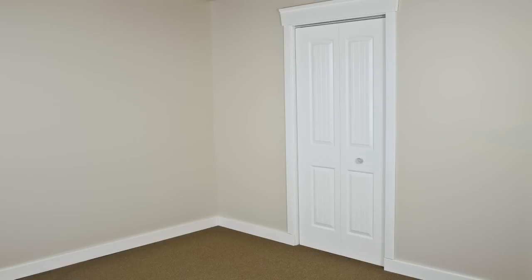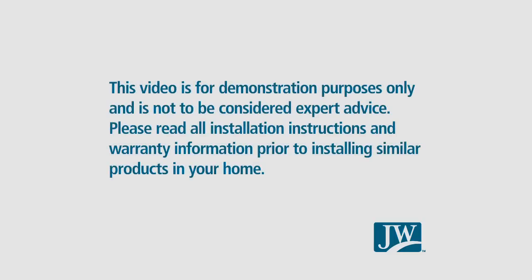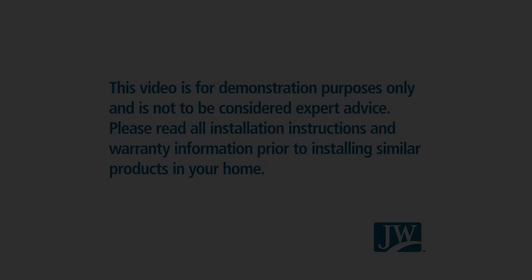And that's it. You've successfully installed the new bi-fold interior door in your home. Don't forget to check out other Geldwin installation videos at geldwin.ca. I'll see you next time.